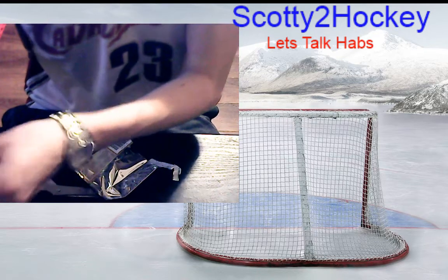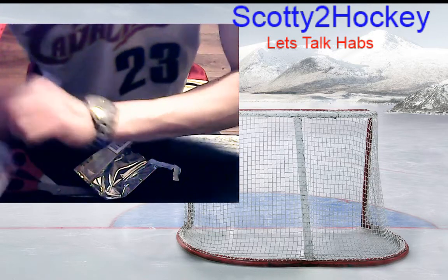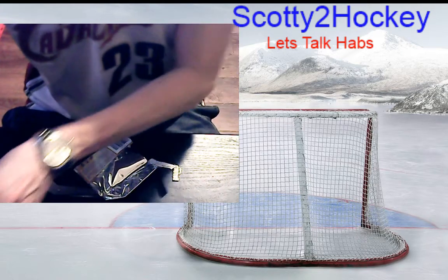Now let's go through the inserts and recap what I got in this box. Throwing the base to the side for now.